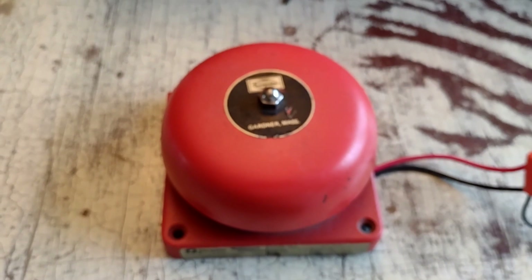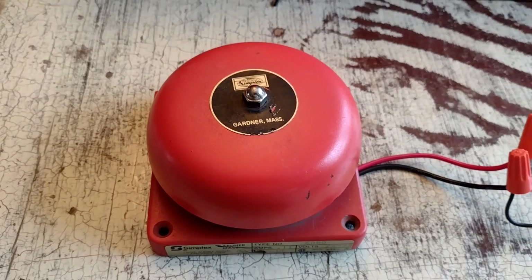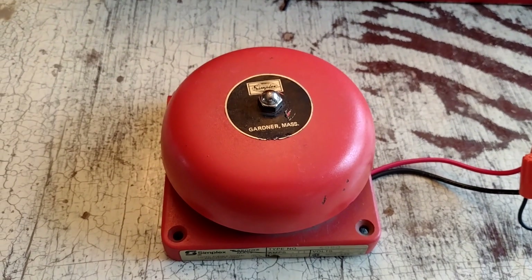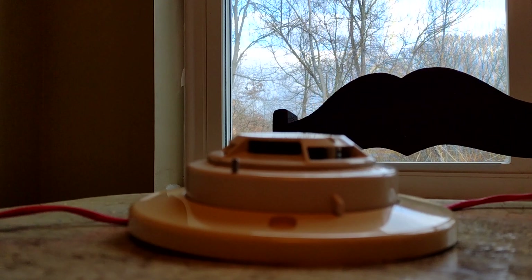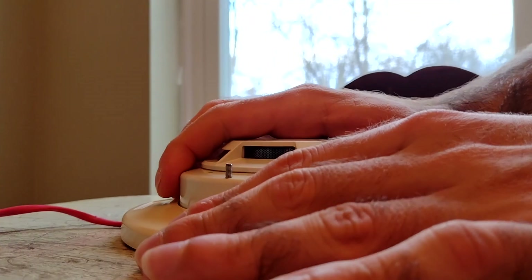The other thing I have hooked up to this is — I have a Simplex 4080 wired up as a trouble bell. So if I were to cause an open circuit, this thing will ring. I'll demonstrate that now by pulling the smoke detector off the base.